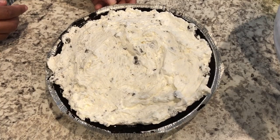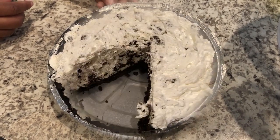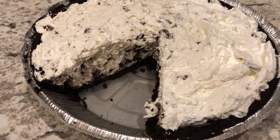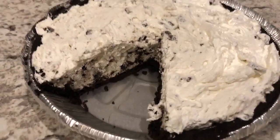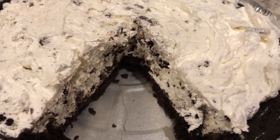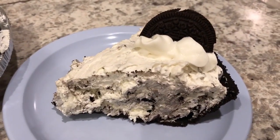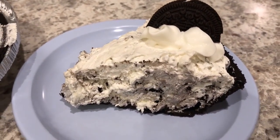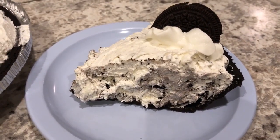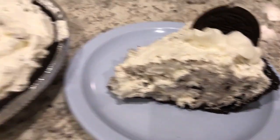Here is the Oreo pie — I actually had it in my fridge for about two hours. I cut it so you guys could see the inside. Here's a slice that I took out, and I garnished it with some Reddi Whip and half of an Oreo cookie.